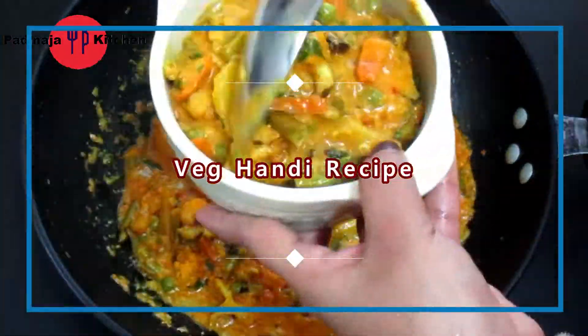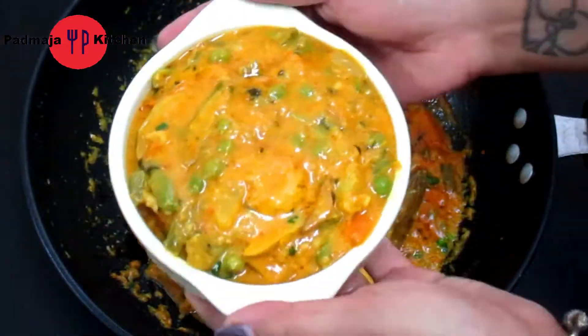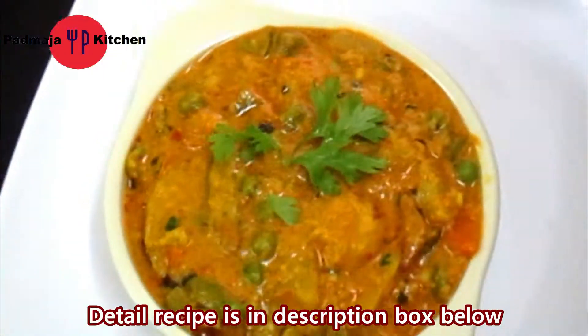Hi friends, I am Upadma and welcome to my channel. Today we will make a recipe of beef. Let's see how we will make this recipe. Let's start making this recipe.